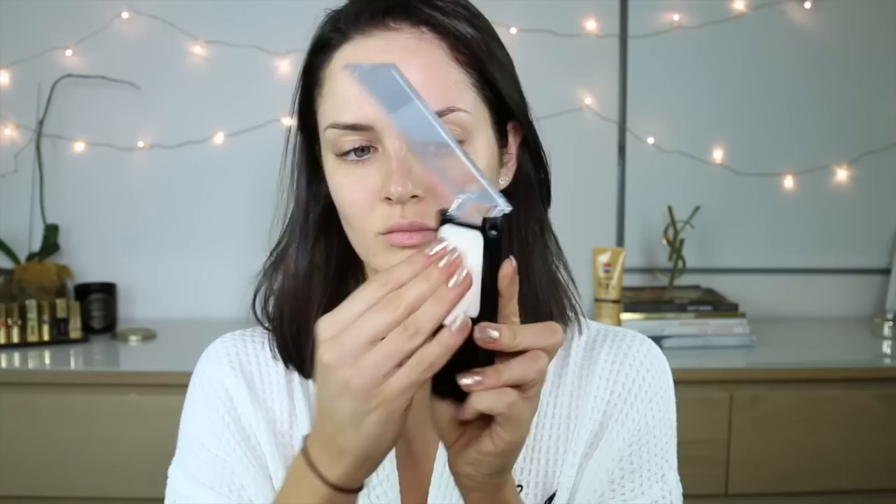This is the Revlon Photo Ready Primer — I hadn't tried it before, which is why I was opening it from the sticker — but it's like a silicone-y type primer. And then I'm going to apply my foundation and I actually really, really like the result. This is the AX1 foundation, you can buy this from lookfantastic.com — it's such a good foundation if you've got olive or yellow undertone to your skin.